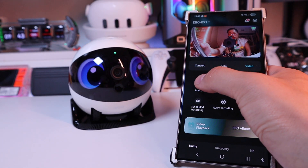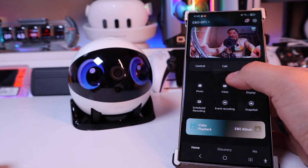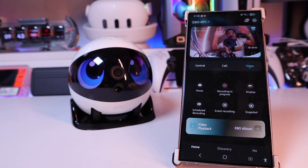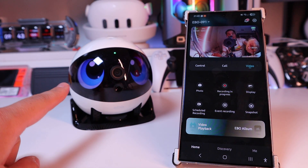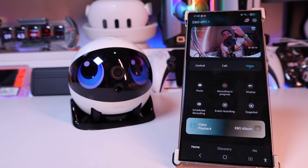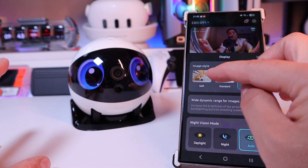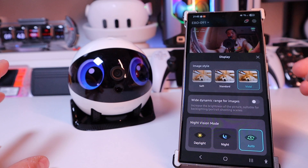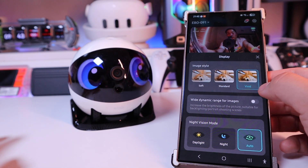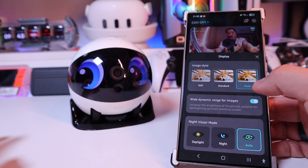On the video function, you can take a photo — so it's taken a photo and it's winking — and video recording is in progress. Ebo is sort of animated as well. On the display, you can do soft, standard, or vivid. There are so many different functions here — I'm just starting to lose track — but there's wide dynamic range for images as well.